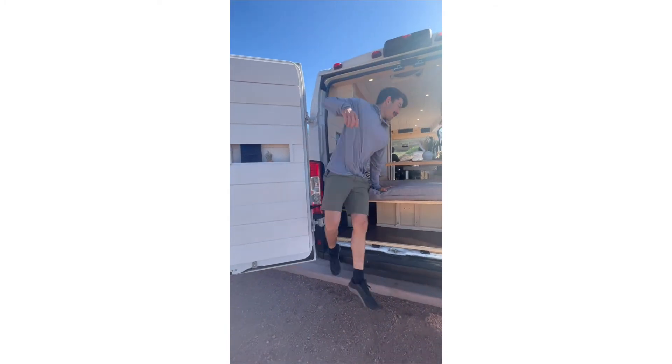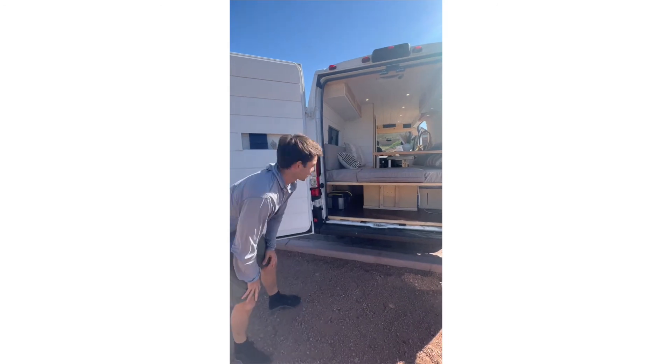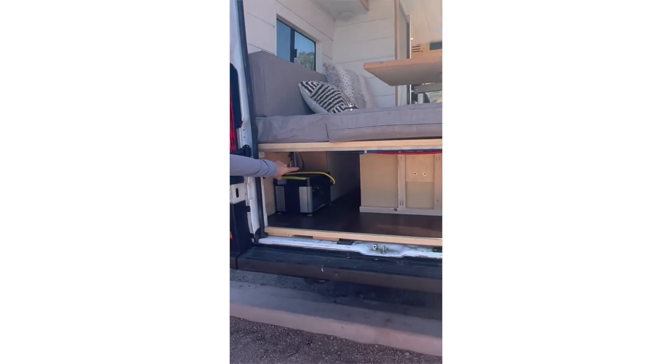Alright guys, this is the back of the van. We've got quite a bit of storage down here — this storage area goes all the way to the back.